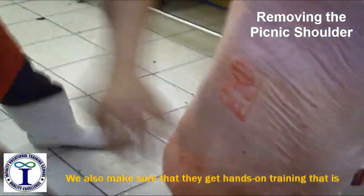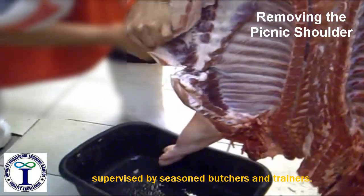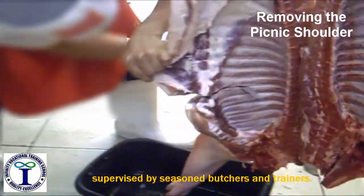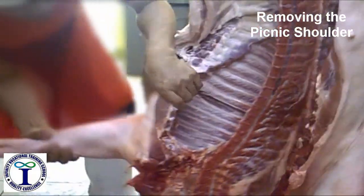Then we remove the picnic shoulder. This is the picnic shoulder.